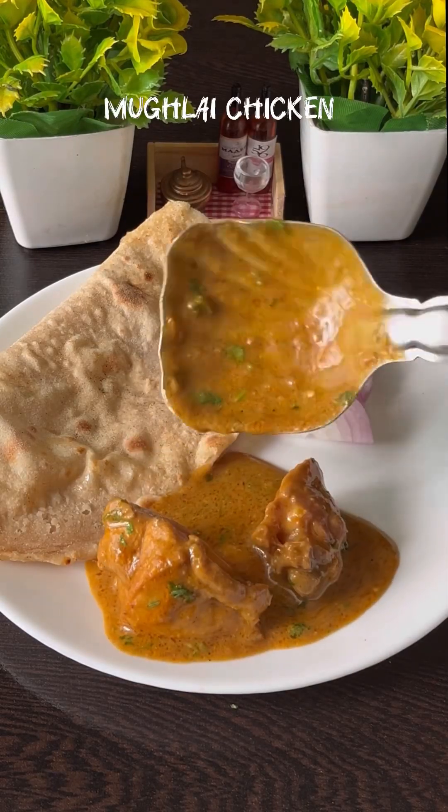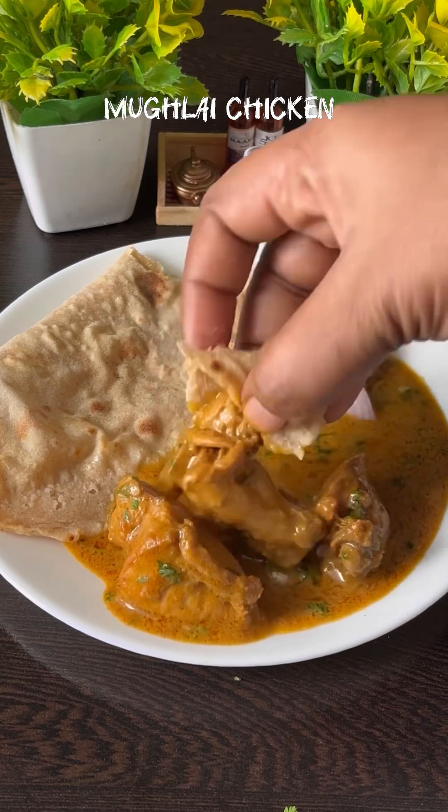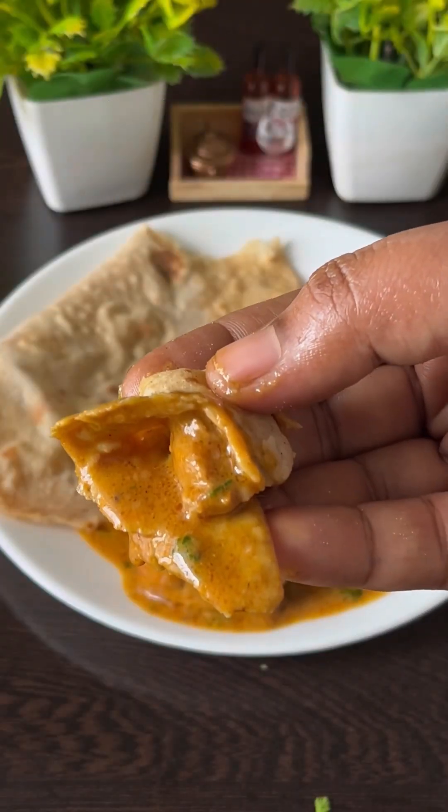Assalamualaikum, welcome to Shala's Recipes. We are going to show you my recipe.